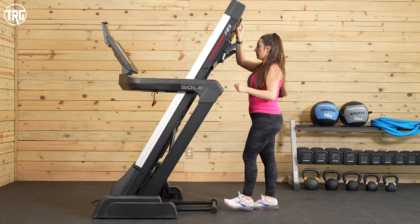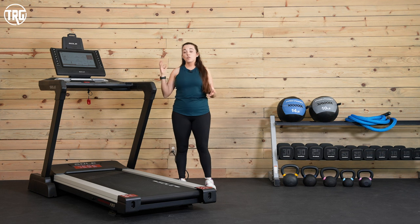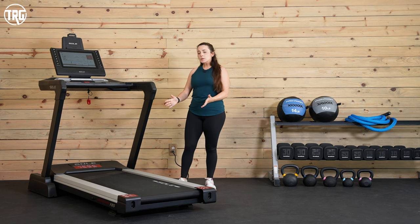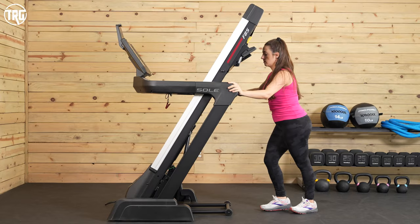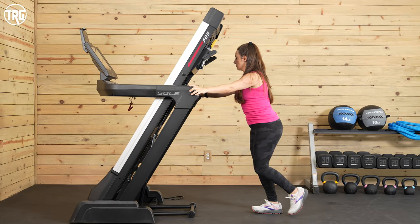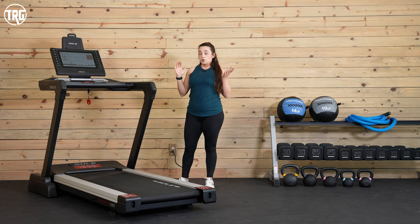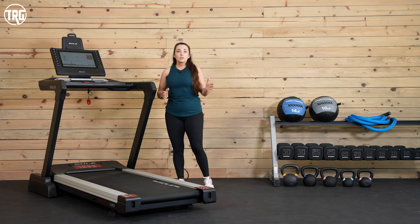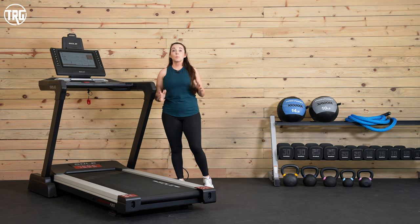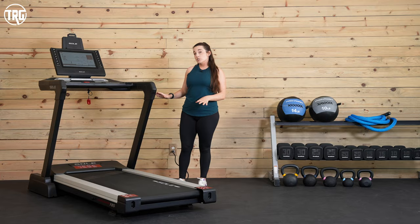The deck feels a little bit heavier than other models like the NordicTrack 2450 and the ProForm Pro 9000, but most people should be able to lift it to fold it. I really like that it has four transportation wheels, so when it's folded up you can just push it around to move it — you don't have to tip it back to engage the wheels. So considering that it's over 300 pounds, it's actually not that hard to move.